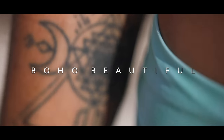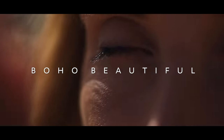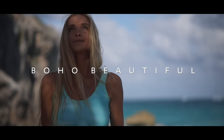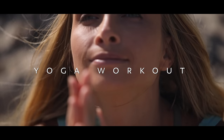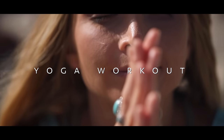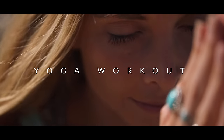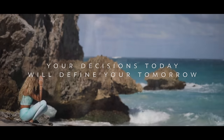Welcome to beautiful Barbados. We are here today with a 20-minute yoga workout that is focused on cultivating strength in your lower body and building a stable, powerful core. Whether you're looking to tone your legs, enhance your balance, or simply feel more grounded, this yoga workout is designed to deliver inner and outer results, leaving you feeling strong, energized, and ready to take on the world. So roll out your mat, take a deep breath, and let's dive in.